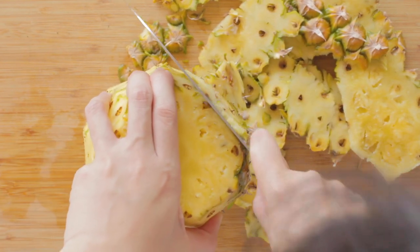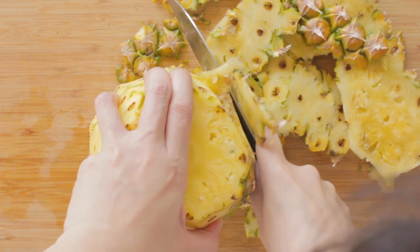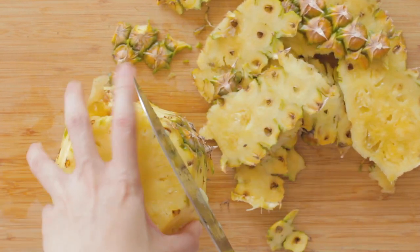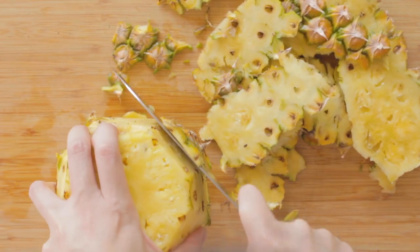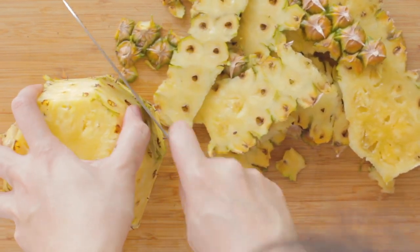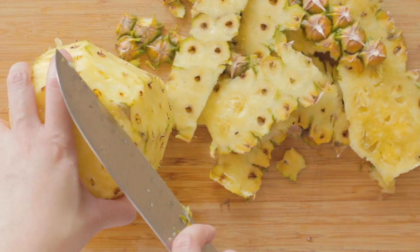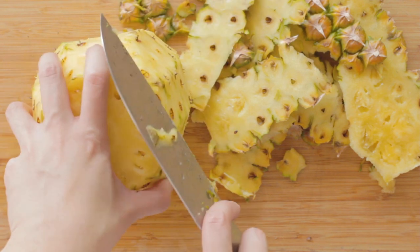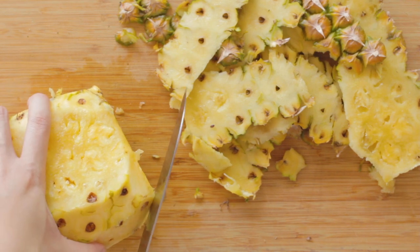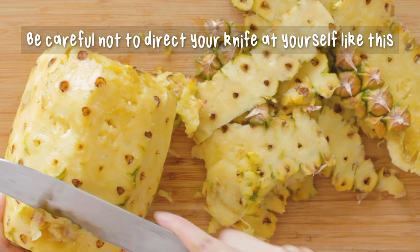There's a little bit of blemish over here — we're going to cut that off. We're just going to go around and get the little spots that we missed, just like this. This is the chunk I accidentally cut off earlier. Oopsies. This part is a little bit blemished, so I'm just going to dig this out.